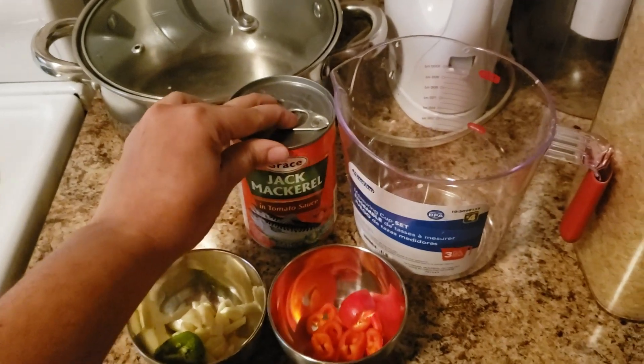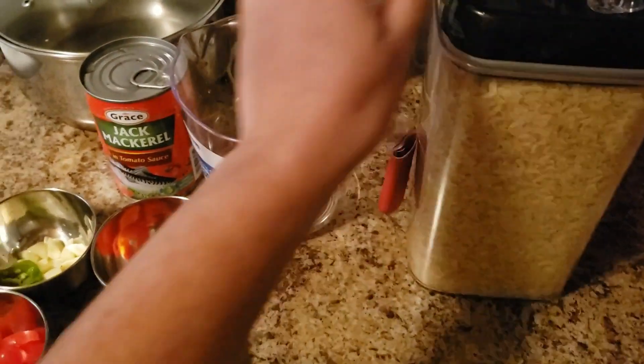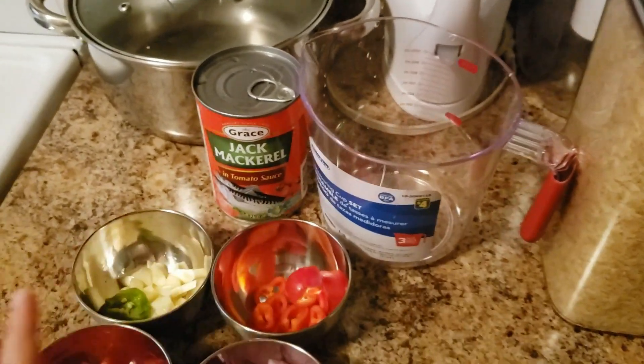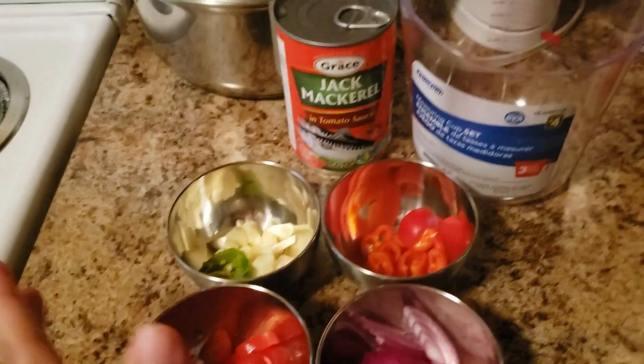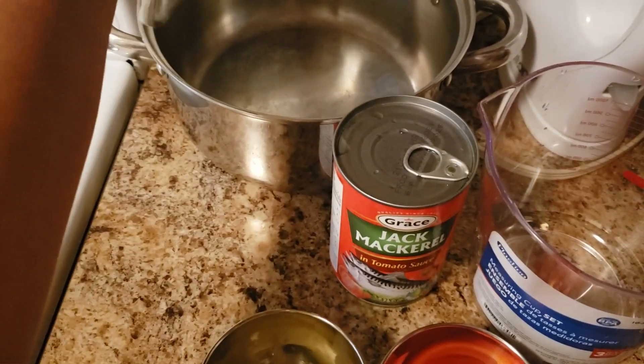Welcome to Chill with Kimmy B. I'll be showing you how to cook rice — tin mackerel by Grace tin mackerel. I have my rice here as well as my measuring cup, and my seasoning already cut up for the tin mackerel. And this is my pot that I'm going to prepare the rice in.